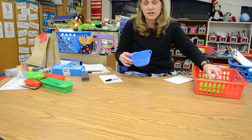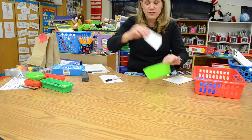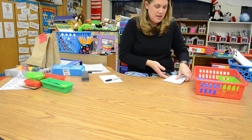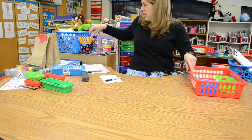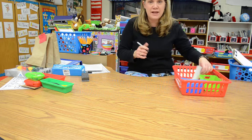When the cleanup song comes on, you're going to put all the hats in one of the baskets and all of the snowmen in another basket, and put your paper away. I'll go ahead and put two pencils in here for you so that this center is all ready for you to go.